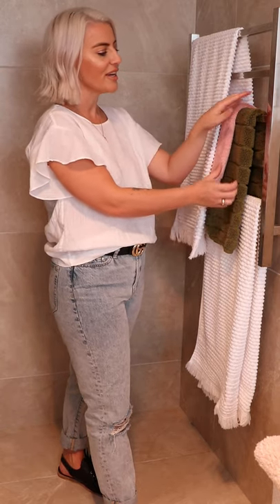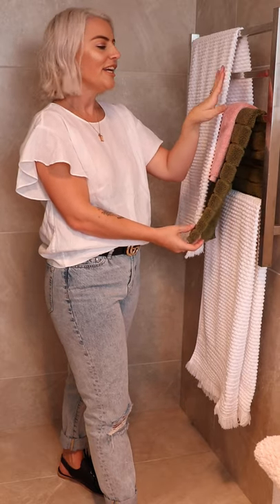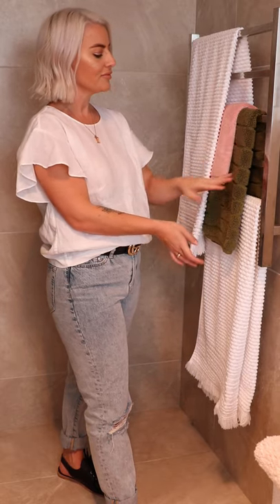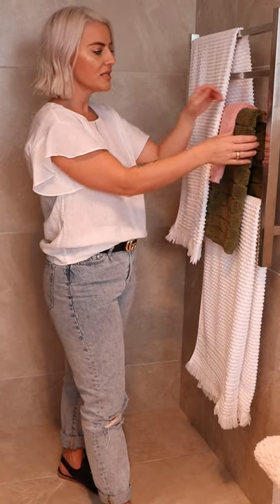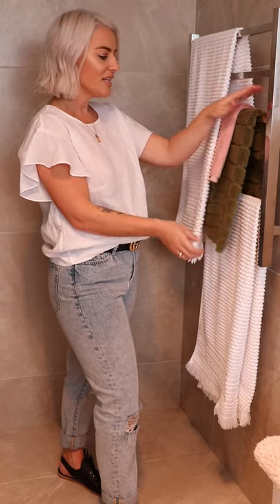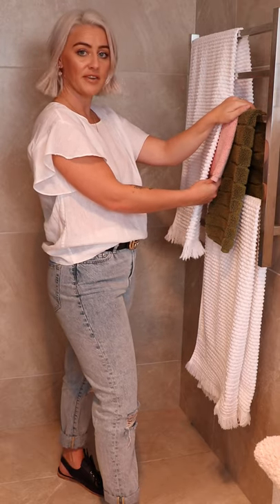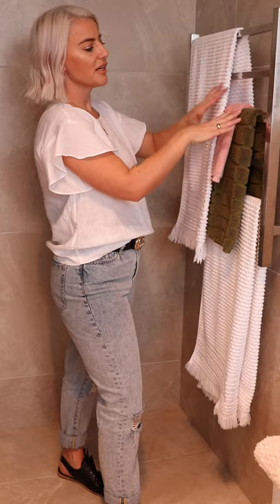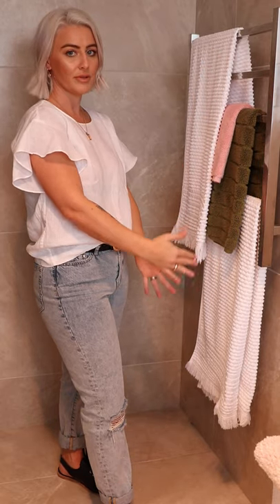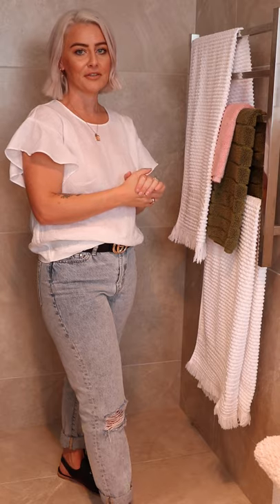I've teamed it up with the blush pink and avocado color in our Cooper Toweling collection. Here we can see two white bath towels, the avocado in the hand towel, and then I put the little blush face washer in there just to break it all up. I've done varying levels as well so your eye is drawn down into the different levels.